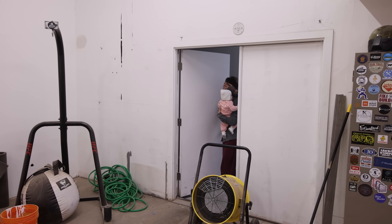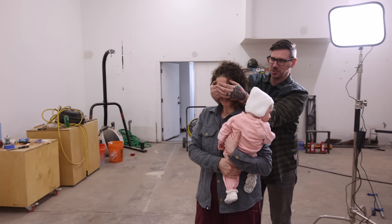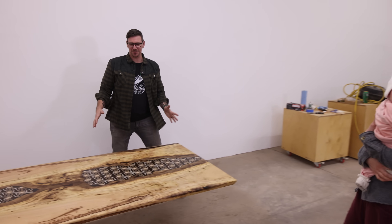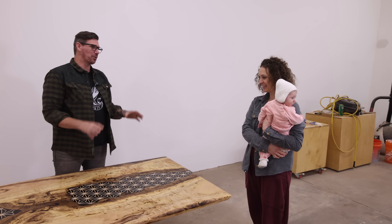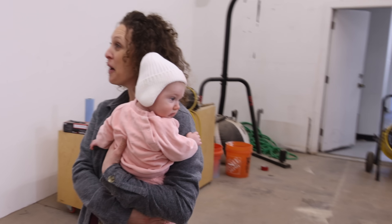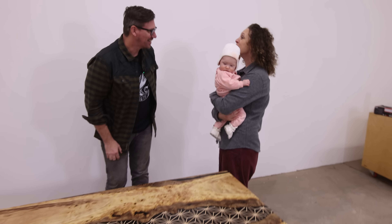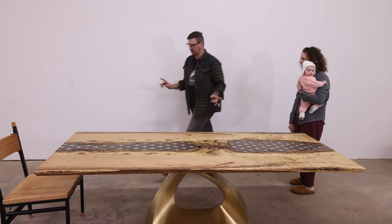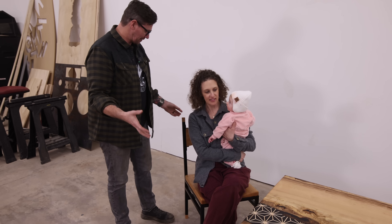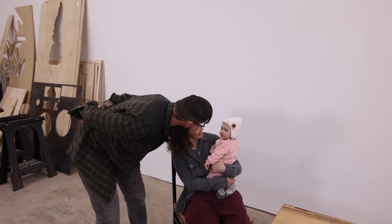I bring Katie in to reveal the finished table. She asks if the table is hers, and I explain: I built it to sell, and 100% of the proceeds are going to the Katz Moses Woodworkers with Disabilities Fund — and I'm making that donation in her name. She says that's amazing and so sweet. Then I reveal a little surprise: since I've decided that metal isn't the way to go for the set of chairs, this prototype Kimiko chair is actually hers to keep.